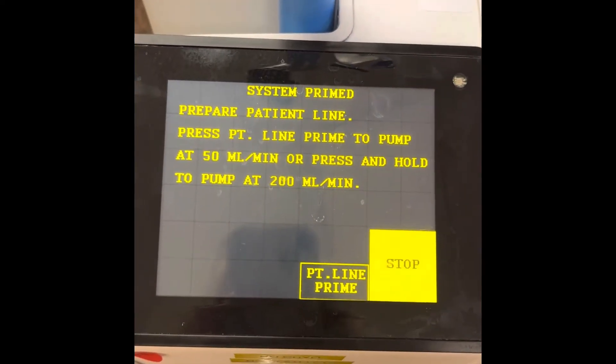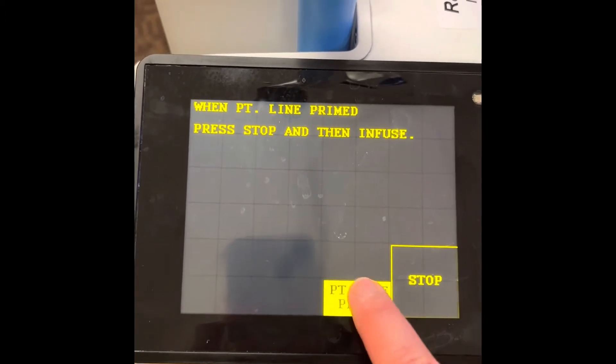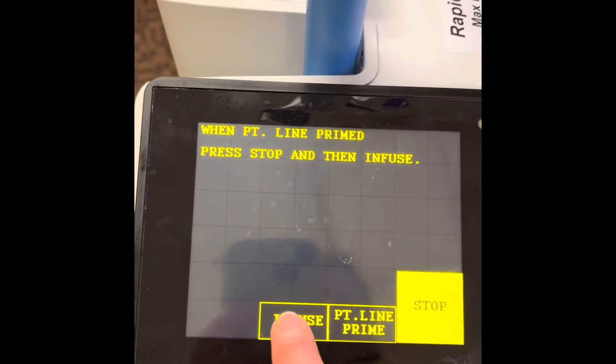After the cartridge is primed it'll ask you to prime the patient line. Just push that once and it'll slow prime. Push and hold for fast prime. Stop and you're ready to infuse.